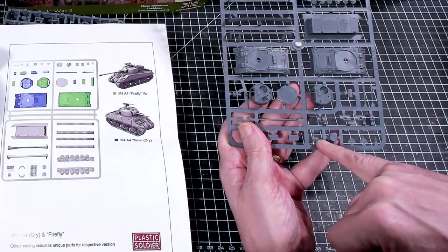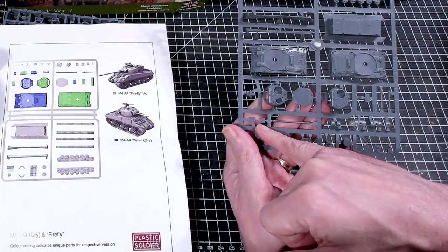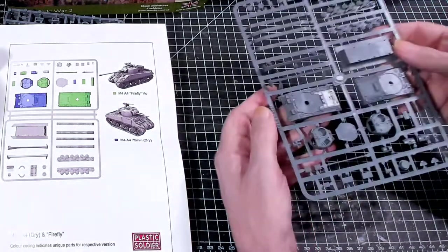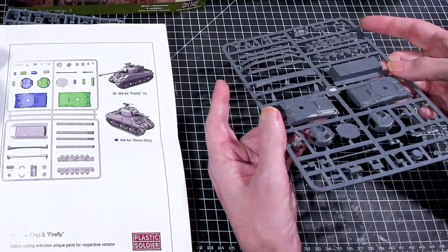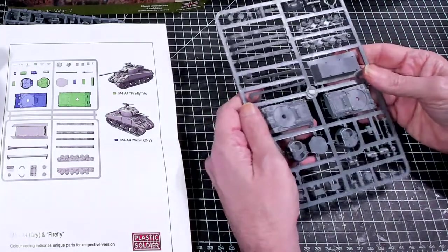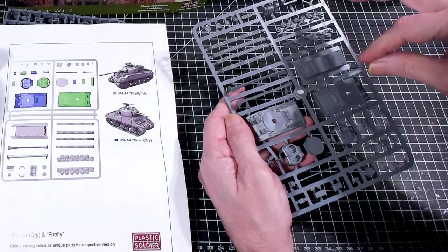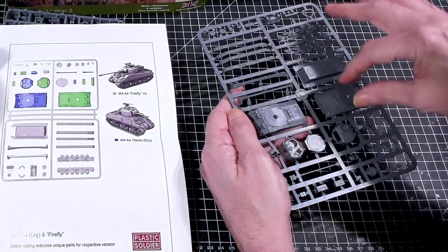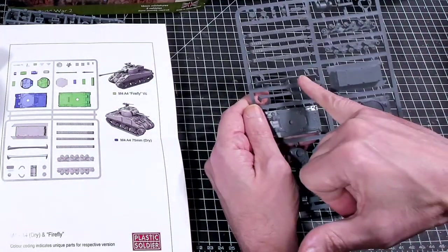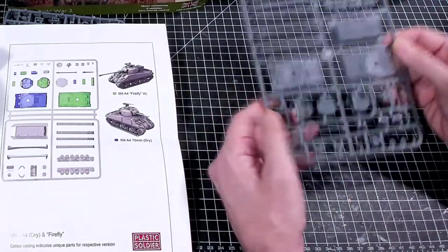You can see the machine gun mount because it's got an ammo can. The hulls have additional armor plates already mounted on the sides, which is good. I wonder if I could assemble the tracks and hull and not glue the turrets down to swap them out, but I probably wouldn't be able to do that. There's also additional track armor that doesn't show on the instructions.